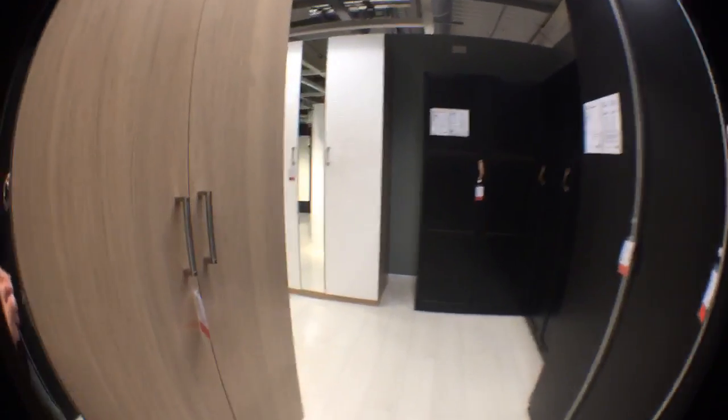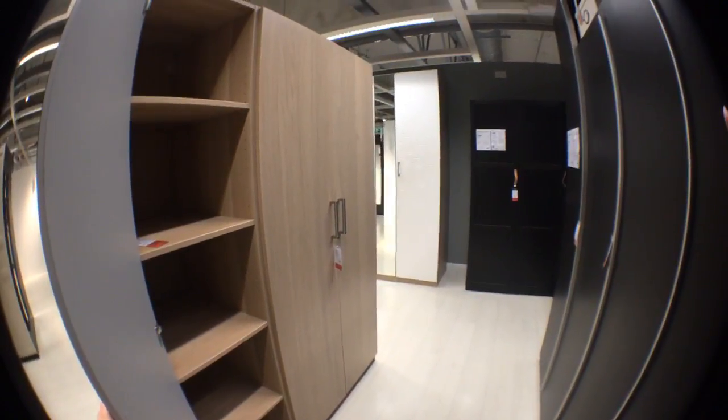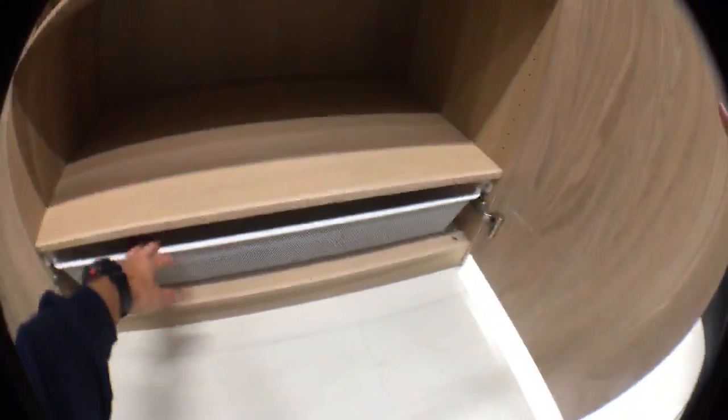This is the smaller PAX wardrobe which is 201 cm. On the back you can see the long tall one. This is just a simple combination with shelves and a wire basket.